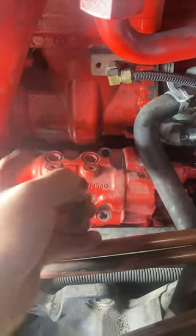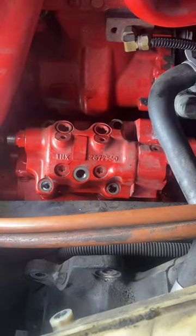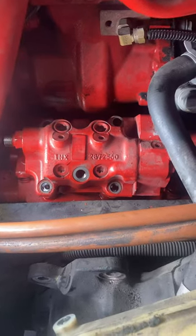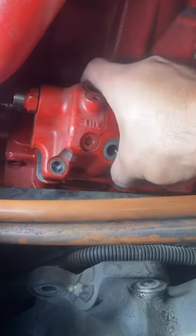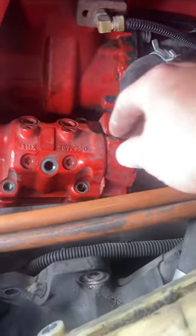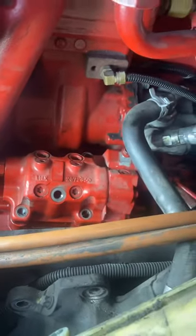This back left bolt — I kind of buggered it up because it was really difficult to get off. You're not supposed to use impact tools on it, but I had to on that one to get it out. You can see that it's pushed up because of those springs. I just had to get this fuel line and some other things out of the way. Now I'm going to lift it out of there — it's kind of heavy — and put it on the workbench so I can take it apart and examine it.